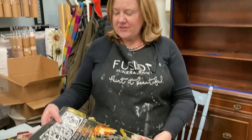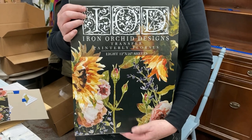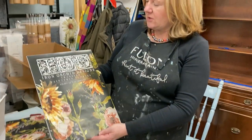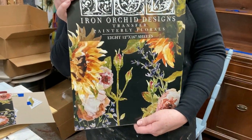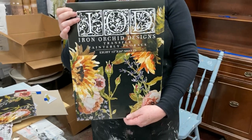Hello, it's Leanne from the Dark Horse Studio. We're back again, and today I want to talk to you about transfers. Iron Orchid Design transfers are the transfers we carry — we actually carry every single transfer that they have. This particular one just launched just before Christmas. It's called Painterly Florals. And even those of you familiar with transfers may not have seen this brand new format. It's absolutely incredible.